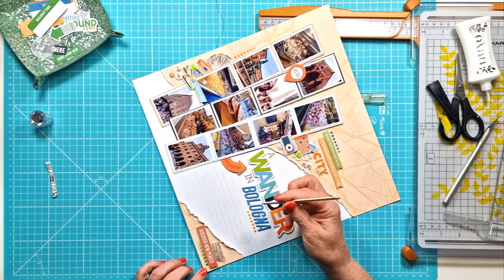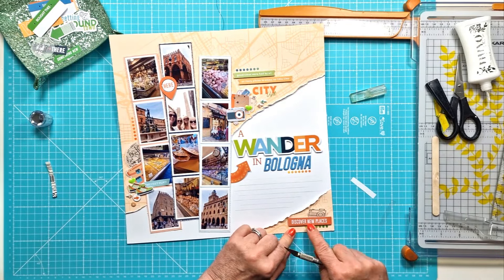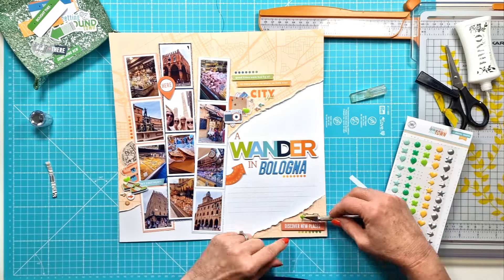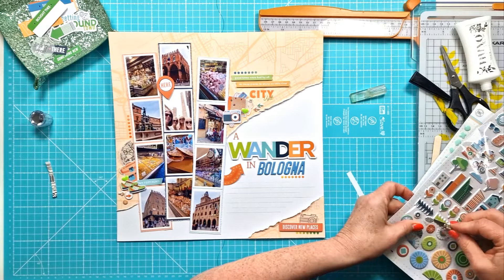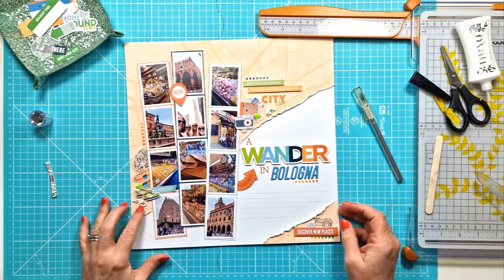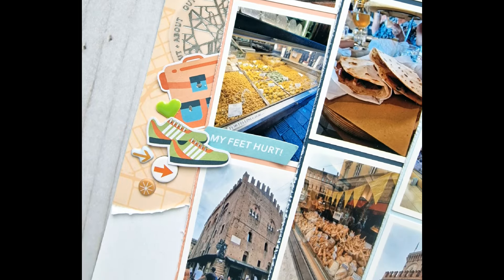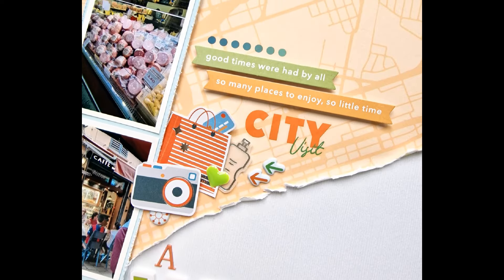I'm pretty much done other than adding my journaling. The layout has come together well. I will definitely have quite a few more travel layouts from my cruise trip to come, and this kit was absolutely perfect for them — so watch out for those in my next few layouts. I added a few more puffy stickers and here we go, I think I'm pretty much done. There is my final layout, and you'll see closeups of all the fabulous elements from the main kit, the embellishment kit, and the cardstock kit. Thank you so much for watching — I hope you've enjoyed the process video and I will see you again soon. Bye for now.